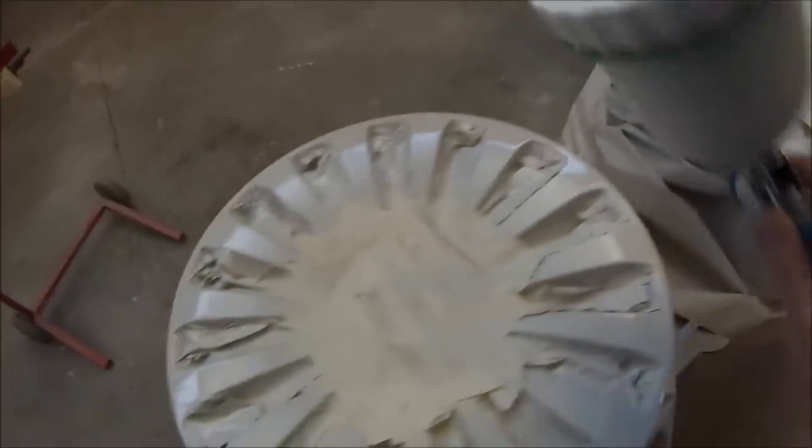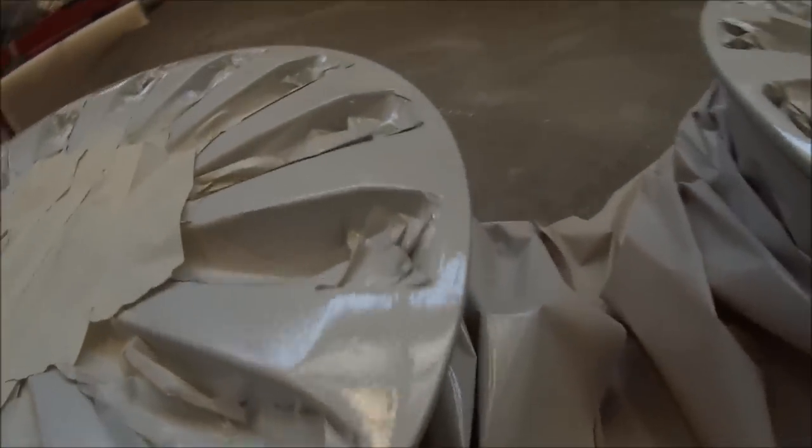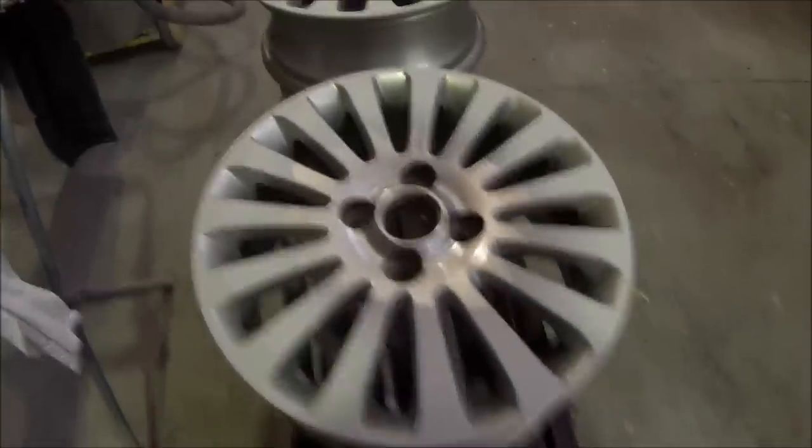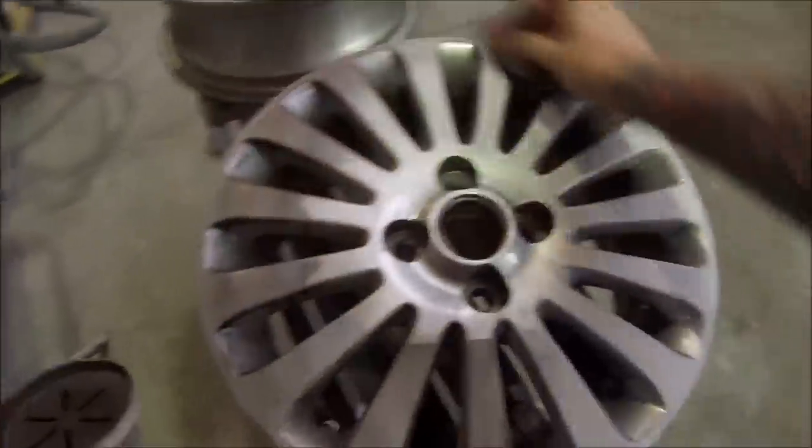You could use an etch primer if you wish just to give it a little bit more adhesion, but it's not necessary. As far as the colour goes, I'll give you a quick look at the colour later on, but most colours for wheels you don't actually have colour codes because they're painted at different factories — you're not going to be able to open the bonnet and find a colour code, so usually you've just got to eye match them yourself.